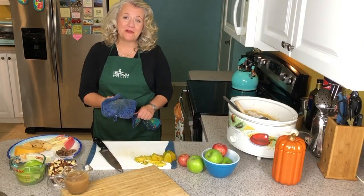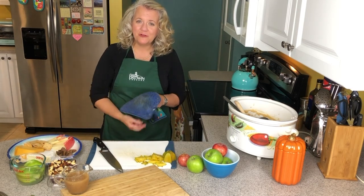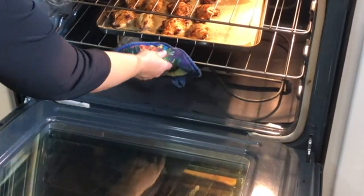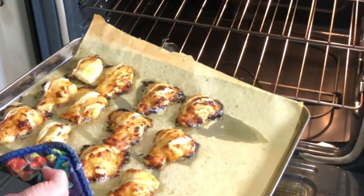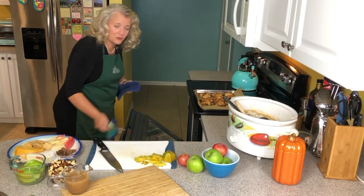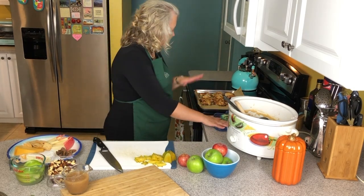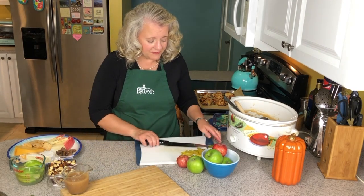Welcome back, Mary Baldwin. We're about to pull our apple butter cheese straws out of the oven and assemble our beautiful cheese board. Let me check on our little friends — oh my gosh, these look so beautiful. In my oven they were at 400 for about 22 to 23 minutes. Your oven may take a little more or a little less depending on how it is. We're going to let these cool right here and I am going to start assembling my cheese board.